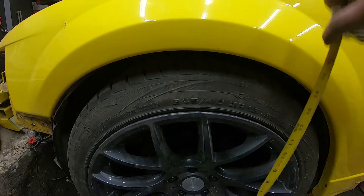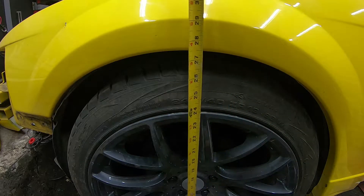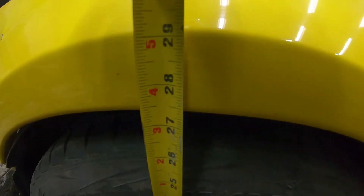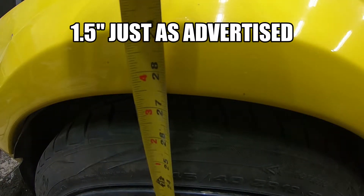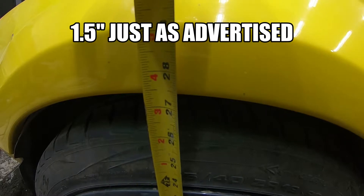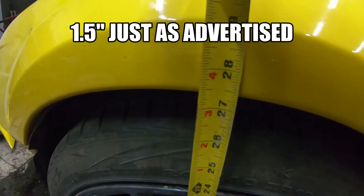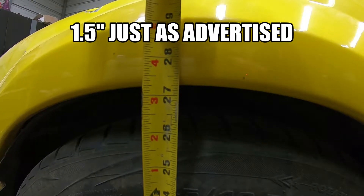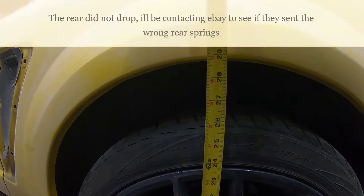The car is back on the ground. I haven't driven it yet — I know they claim it will drop a little more after driving. Let's do a quick measurement and see where we're at. I am at 27 and a quarter inches in the front. That's exactly where it is: 27 and a quarter. So after I drive it we'll see if it gets any lower.